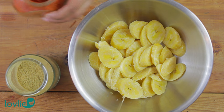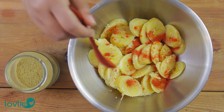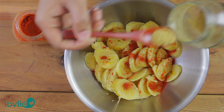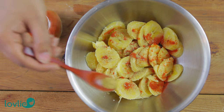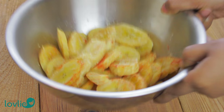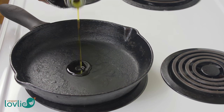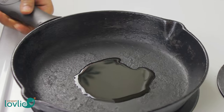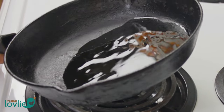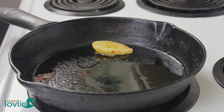Place the slices in a mixing bowl. Season with the paprika and the coriander seed powder, then toss and mix well. Lightly coat a large skillet or cast iron pan with olive oil and set it over medium-high heat. Once heated, add the plantain slices in a single, uncrowded layer. Work in batches if necessary.